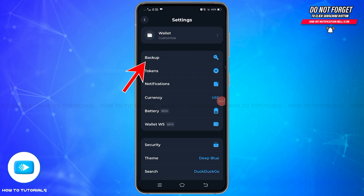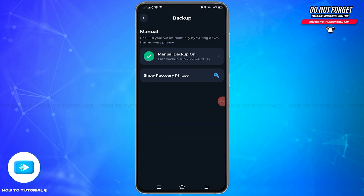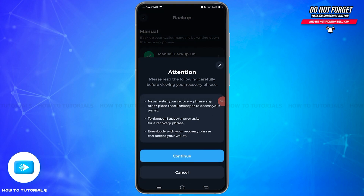Once you are on this page, here you'll find the backup option. Tap on this option. Once you reach this page, if you have backed up your recovery phrase before, you will find the manual backup option. If you haven't done it, you won't be able to see this option. Tap on this option to proceed further.